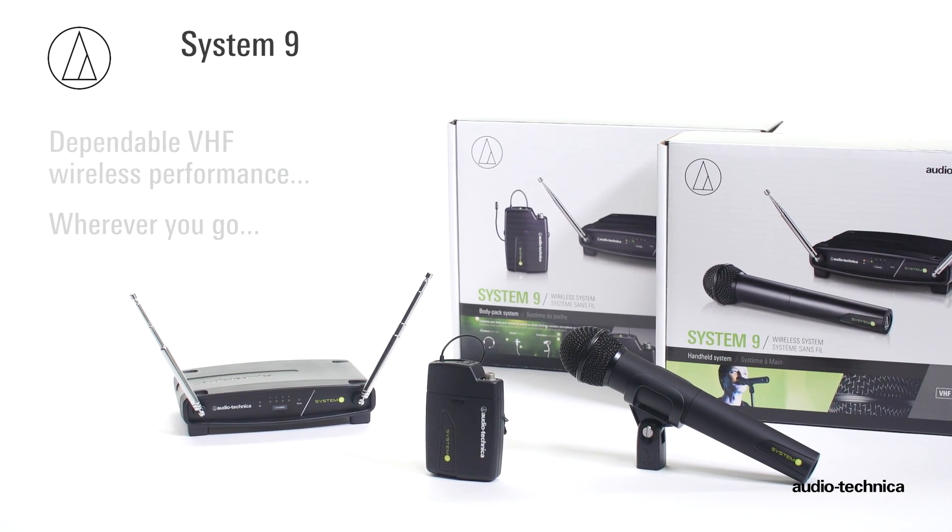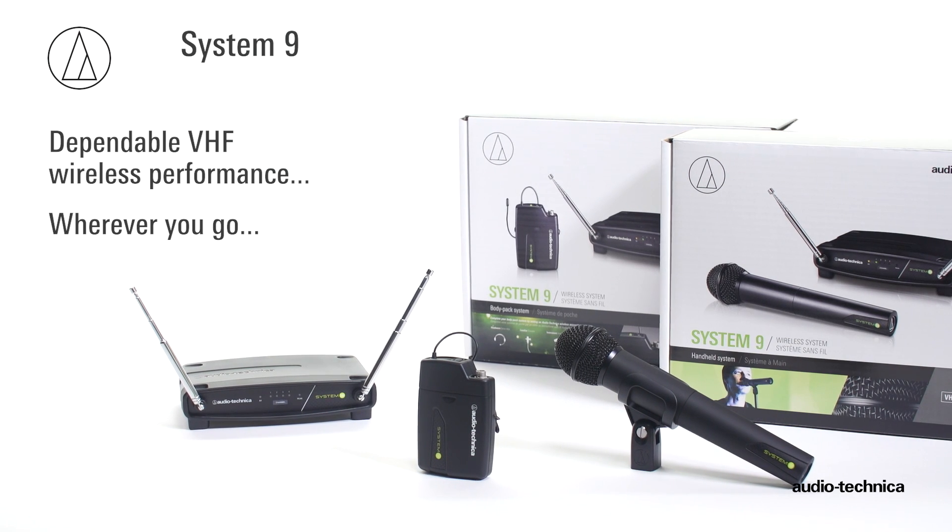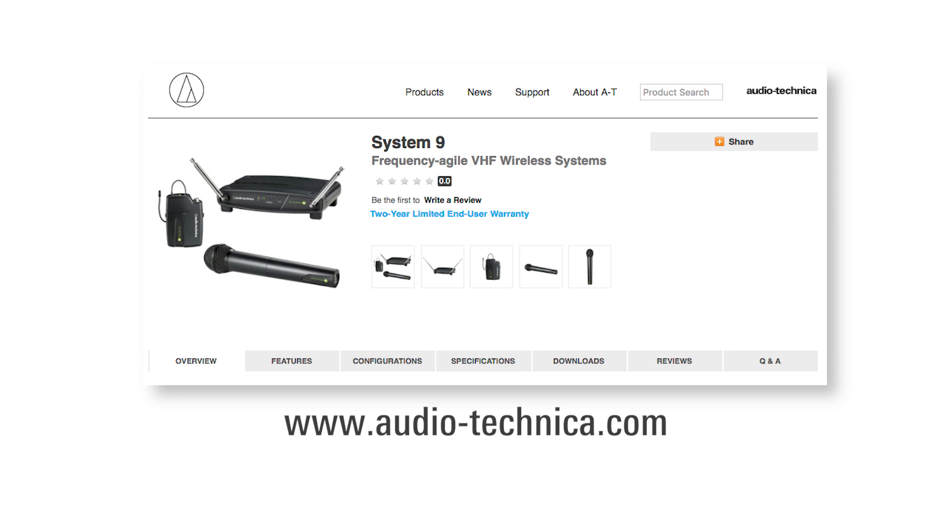System 9 from Audio-Technica. Dependable VHF wireless performance wherever you go. For more information, visit us on the web at www.audio-technica.com.